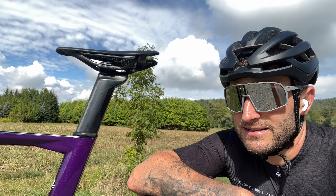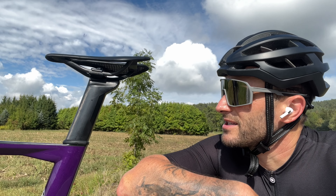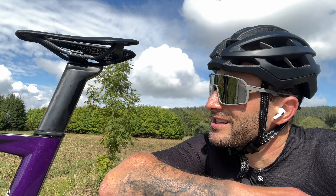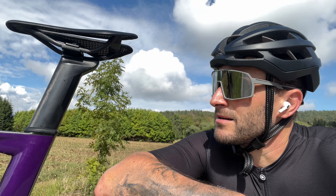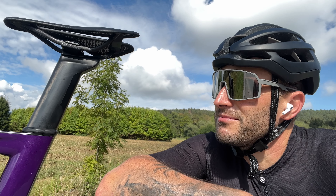Hey guys, so this is just a quick first impression of the new seat. It's a little bit wider at the tip of the nose, and I can feel it's a little bit softer because this one is padded, whereas the one I had before had a carbon finish.